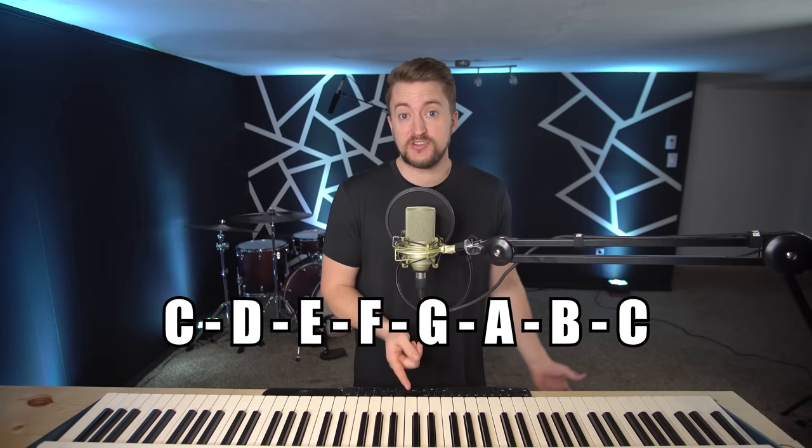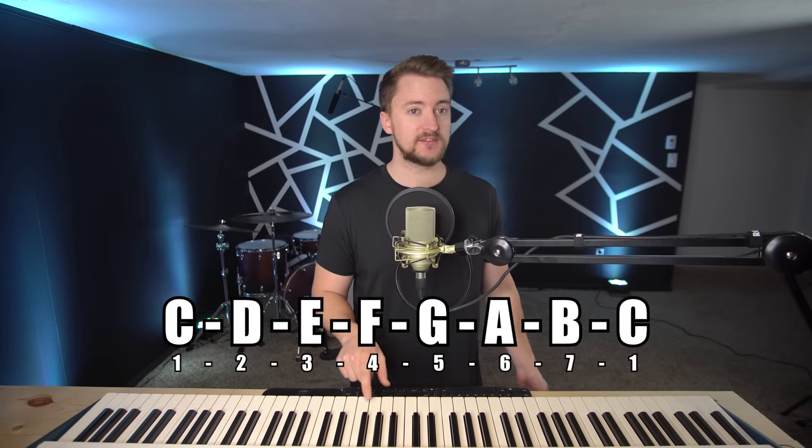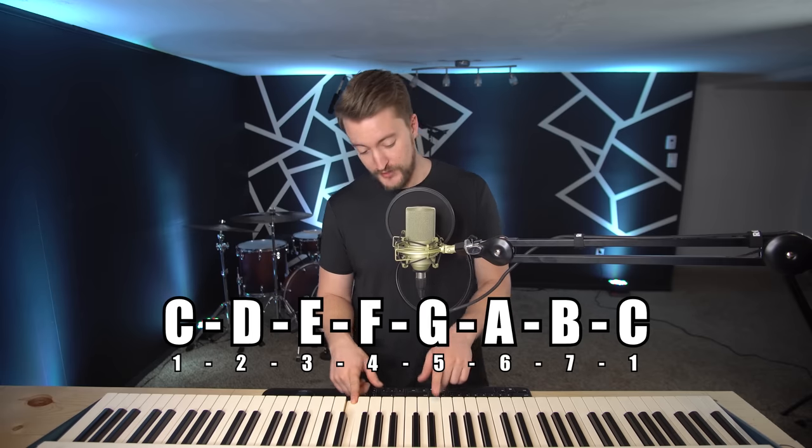Take any major scale — so C major — and just give every single one of those notes a number: one, two, three, four, five, six, seven, and then that is one repeated. The chords just follow the numbers. So if I say five chord, that just means the chord that's built from the fifth note of the scale.